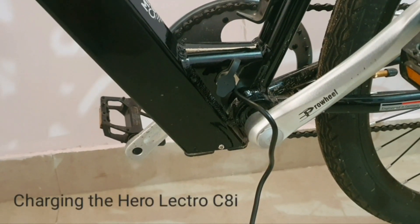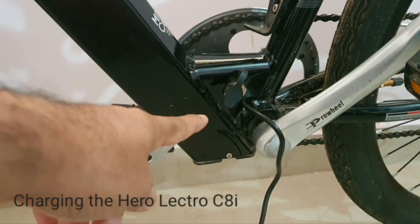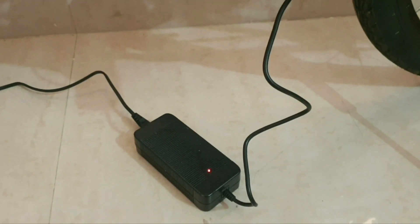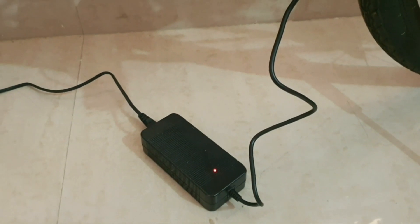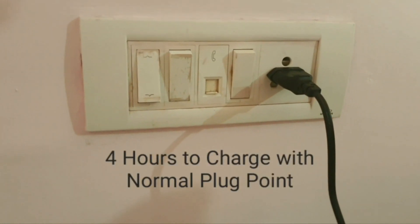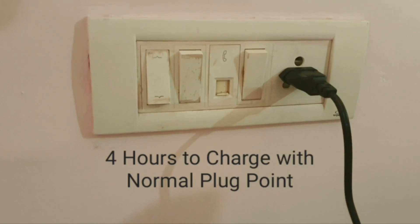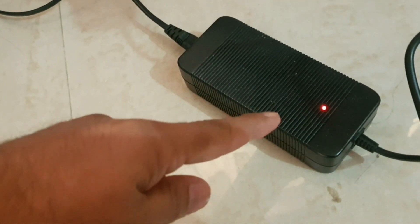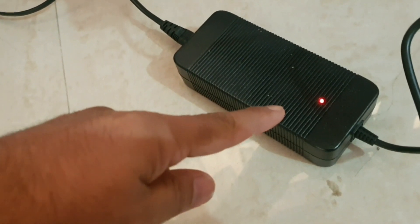This is very easy to charge the Hero Electro. There is a port near the bottle and a power cable. You can plug it into a normal socket and it takes around 4 hours to charge the cycle. The indicator turns green once the cycle is fully charged.